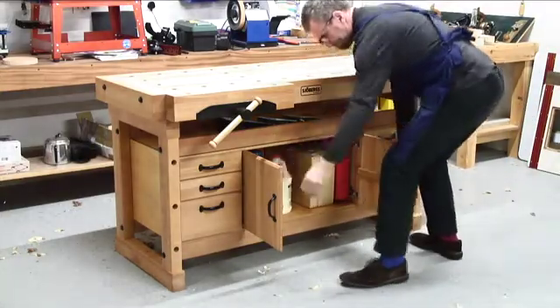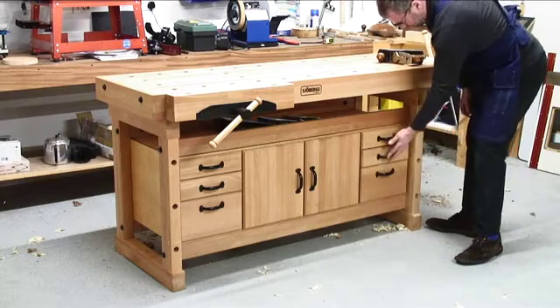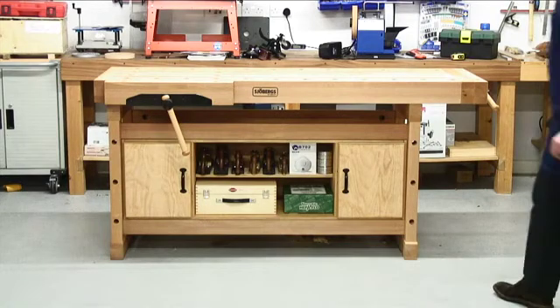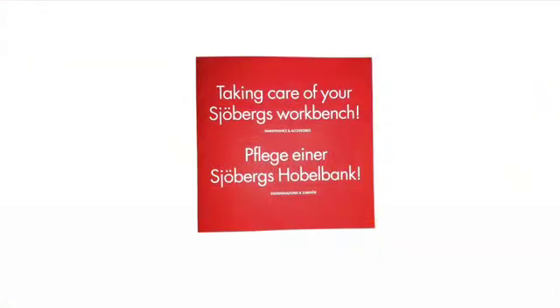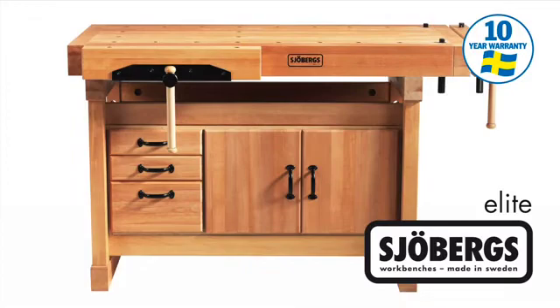Storage modules are available with beech-fronted drawers and cupboards, and there is additional handy storage on top of the module. Another storage option is open-fronted for easy access to your tools. It is also supplied with the booklet entitled 'Taking Care of Your Joburg's Workbench.' The Joburg's Elite Cabinet Makers Workbenches are built to last a lifetime and come with a 10-year manufacturer's warranty subject to the standard conditions.